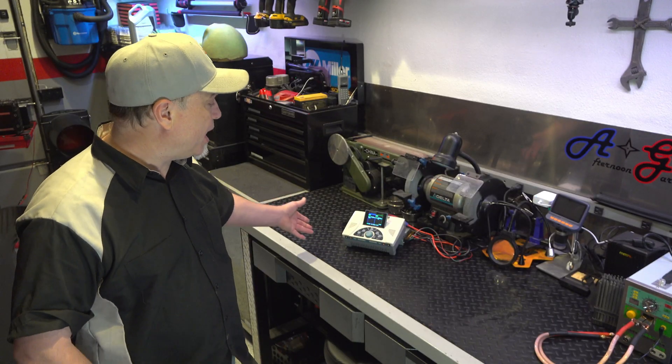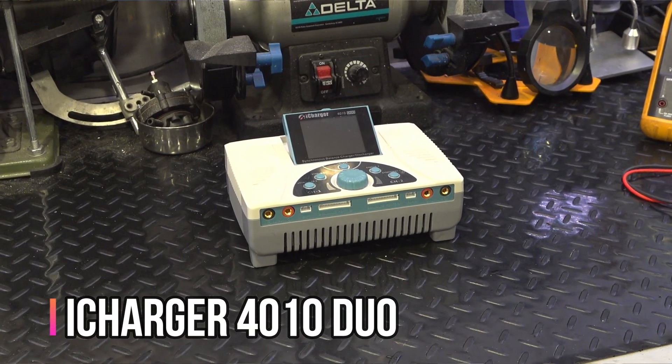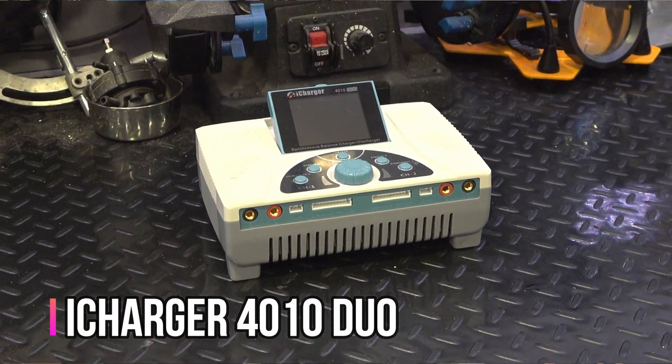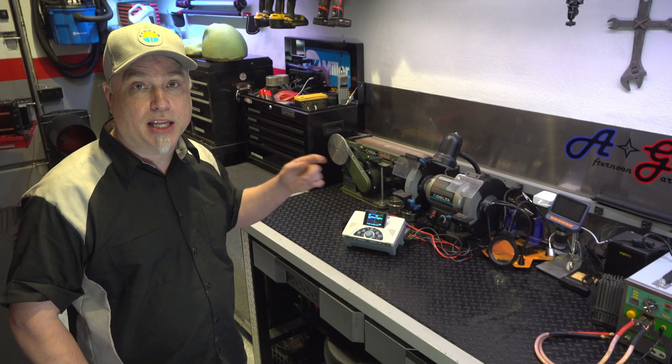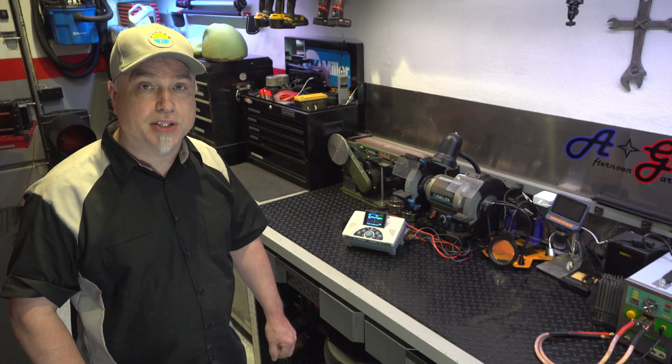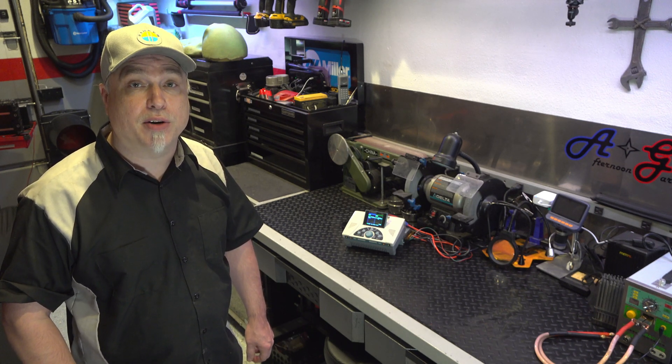I'm going to get started testing today. This testing is going to take a long time, so I'm anxious to get to it. If you remember, we had this iCharger 4010 — it can do 10S and 40 amps of current. Today we're going to hook up all the test cables and see exactly what it's going to take to discharge my first set of three cells and start this charging process.